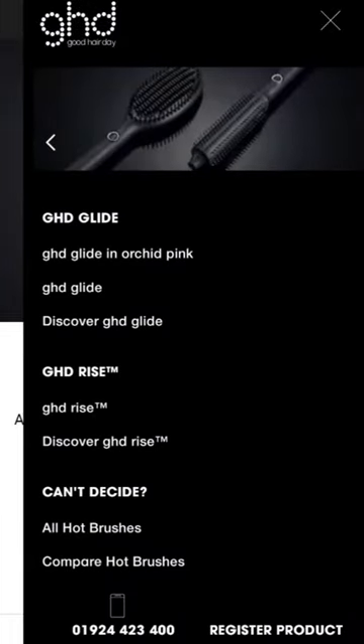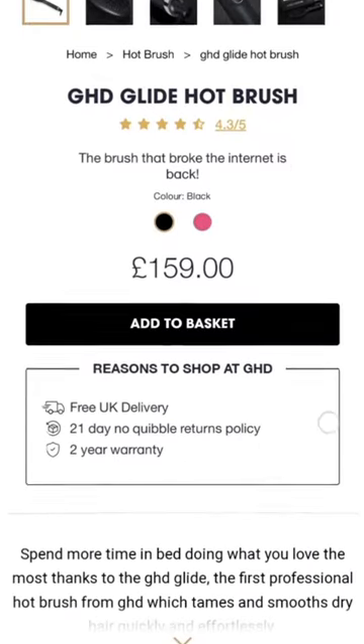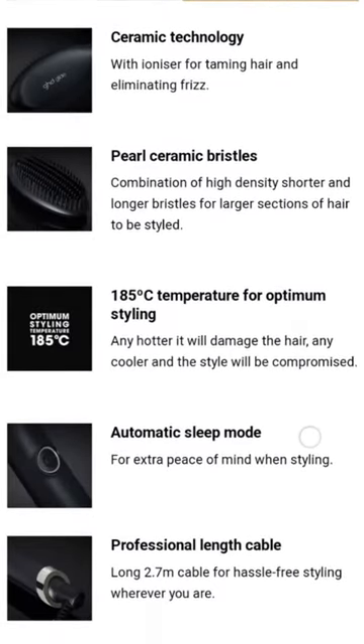Hi everyone, I just want to pop on and do a really quick review of the GHD Glide hot brush. This is it on GHD's website along with some of the key features. The light will flash to indicate that the product is heating up, and then it will beep and the light will go solid to indicate that it's heated and ready to be used. It heats to 185 degrees, which according to GHD is the optimum heating temperature for styling your hair.